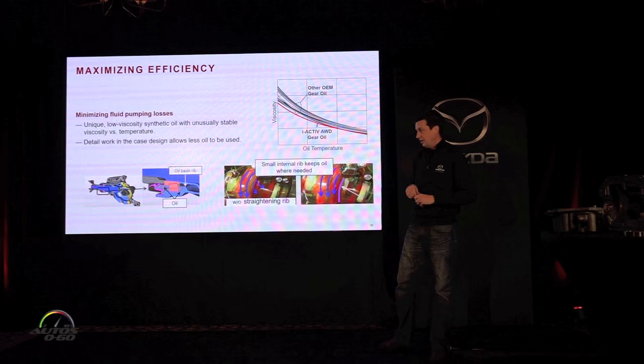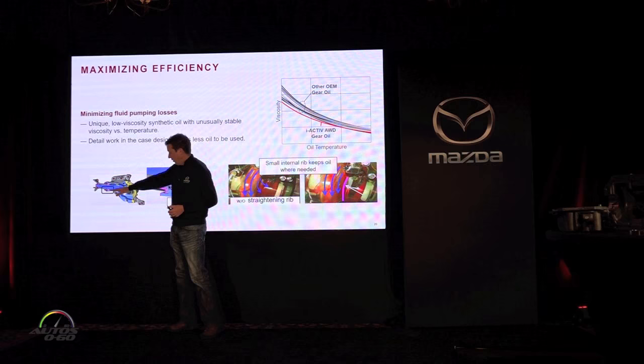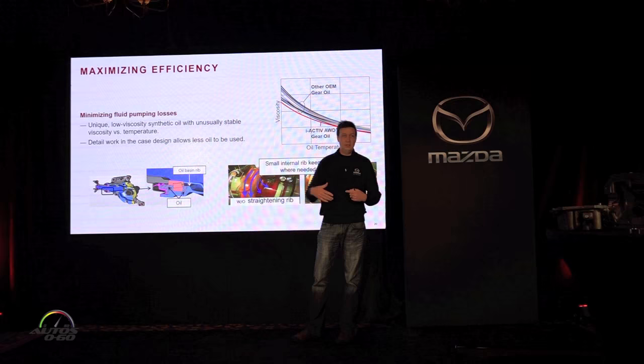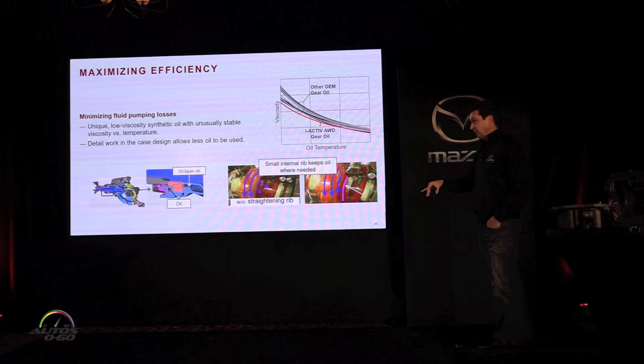On the power takeoff unit at the front of the transmission — where we take torque off and send it down the driveshaft — you can see the pinion shaft and ring gear location. The pinion bearings sit very high up, so we'd normally have to run the oil level all the way up there to keep those bearings lubricated, requiring far more oil than needed. What we figured out is that oil gets kicked up to those bearings while driving, but when you park, it all drains off. By adding a small rib next to the bearing, a puddle of oil is retained there when parked, so lubrication is immediate on startup — allowing us to lower the overall oil level significantly.